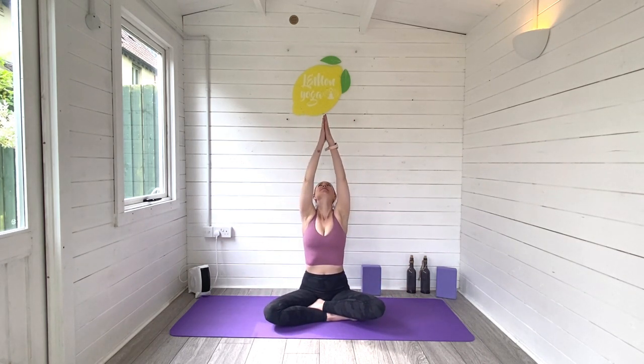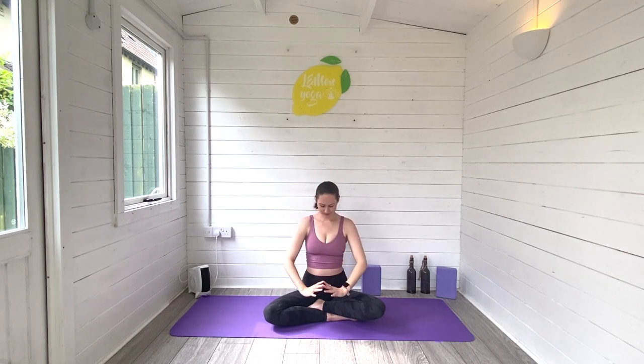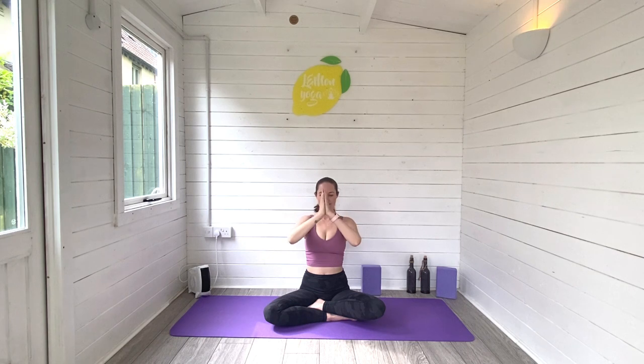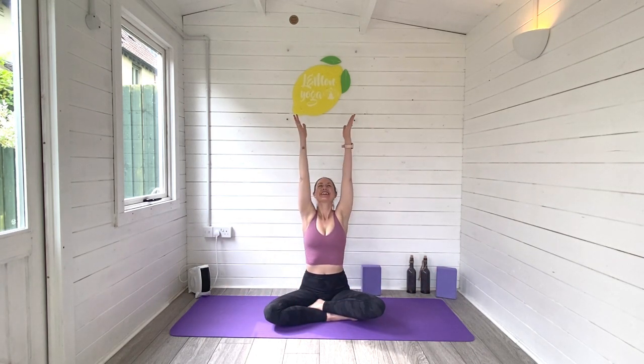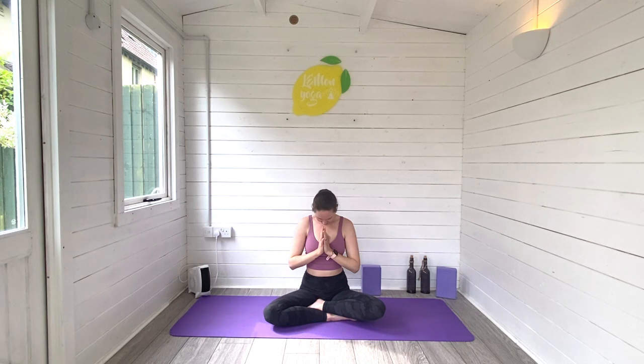Inhale to reach arms up high, hands meet, exhale to your heart space. Inhale, we reach and stretch. Exhale down. One more time — inhale, reach and stretch, and exhale all the way down to your heart space. Take a moment at the end of our practice to connect to the breath, to connect with your growing baby. Take a moment for just the two or three of you if you're having multiples. You can even bring one hand onto the belly and one onto your heart space.